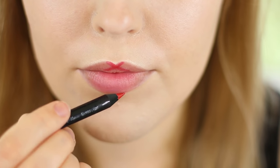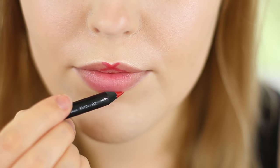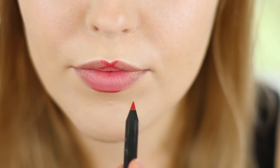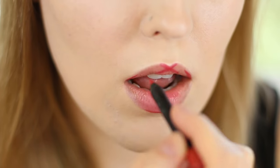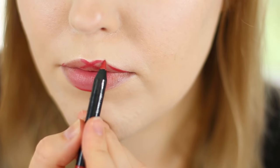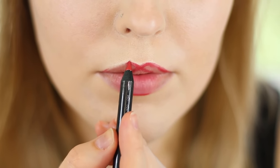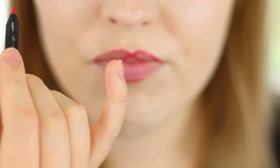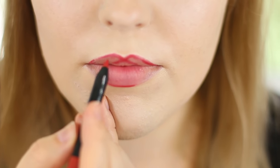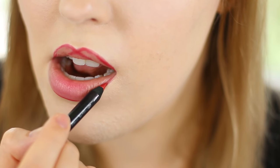The next step is to add a line on the bottom of your lip. I put the liner on its side so you can drag it along — that's going to help you get really clean, crisp lines and you have more control. Then I go ahead and line the outer corners of my mouth by pulling upwards. I also use my pinky for stability. I plant it firmly on my chin so my hand isn't shaking while I'm creating the lines.